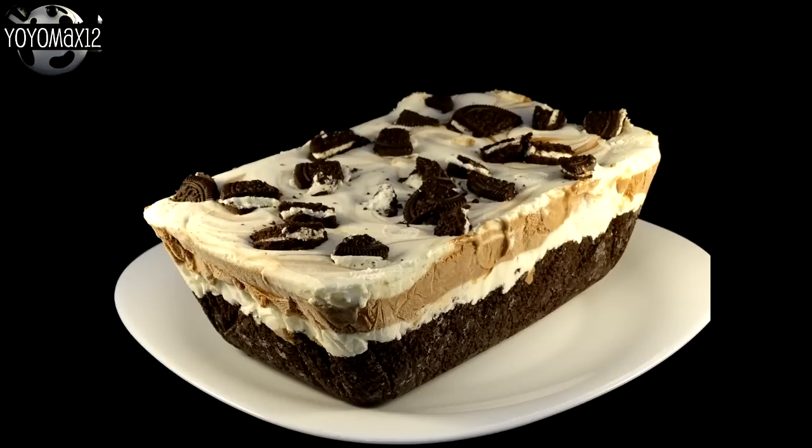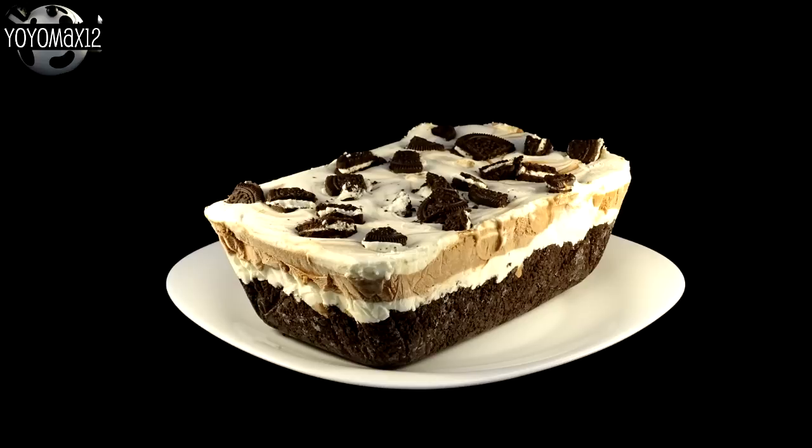And here it is out of the pan. I had to pry it a little bit with a butter knife to get it started because some of the dessert was in contact with the glass of the loaf pan since my aluminum foil wasn't long enough. Once you get it out of the pan, take a sharp knife, dip it in some hot water, dry it off, and then slice yourself some delicious slices.